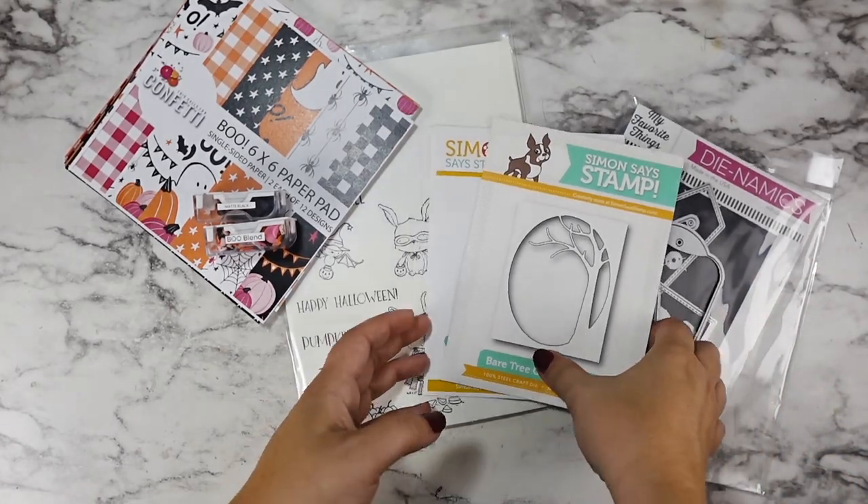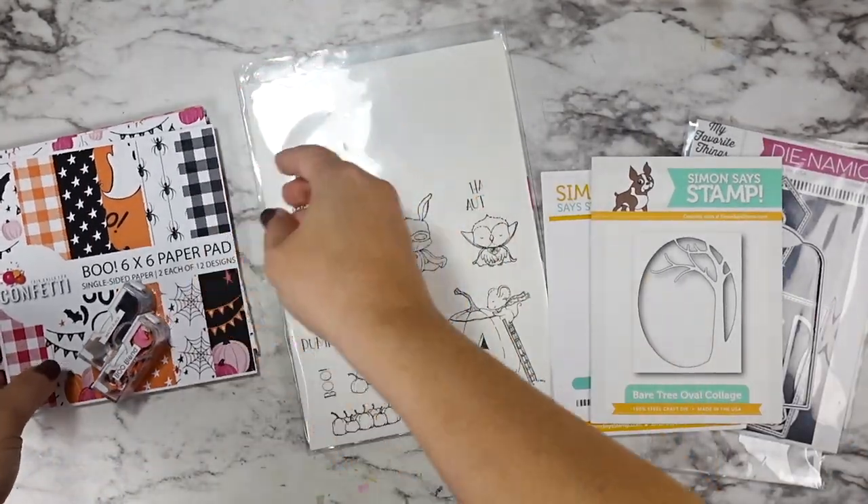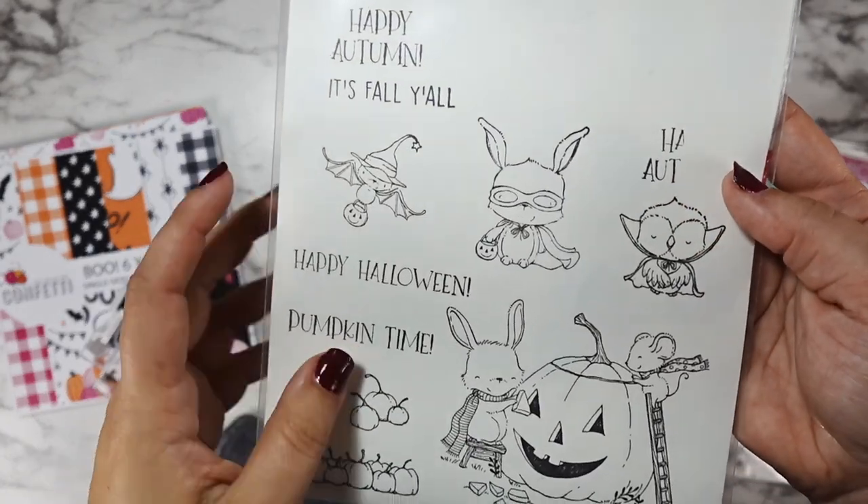Hi friends! Welcome back to another video in my October Eve series for 2023.